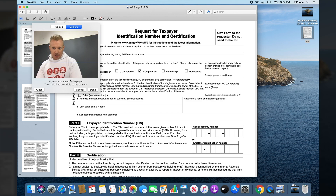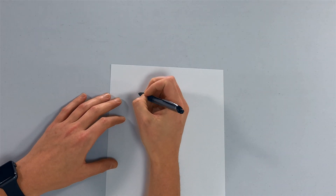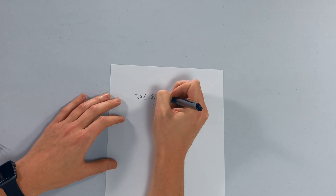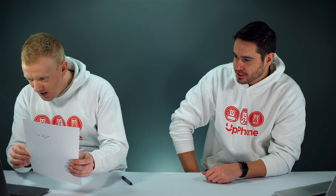My favorite way is using the webcam because it's pretty cool. It says to sign your name on white paper, then hold it up to be visible to the camera. David, would you do the honors? Sign your name. That's not quite my signature here — that's actually kind of close. I signed my first name and then I'm just not good at cursive.